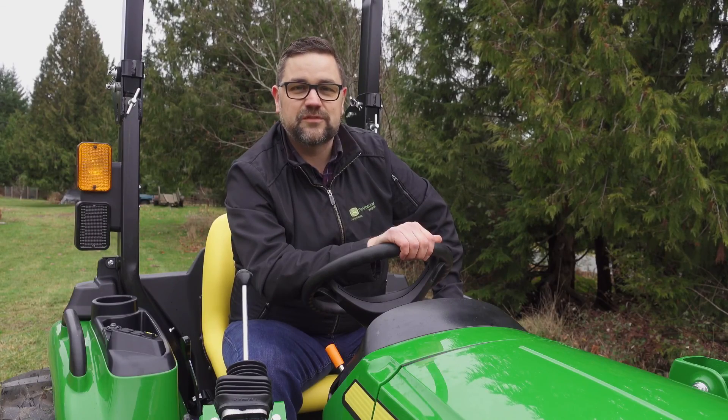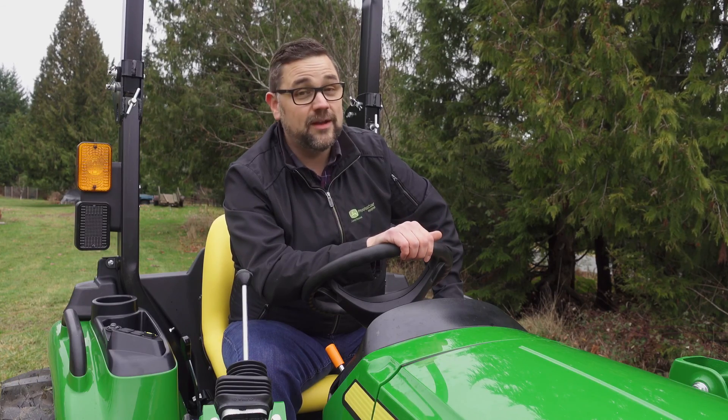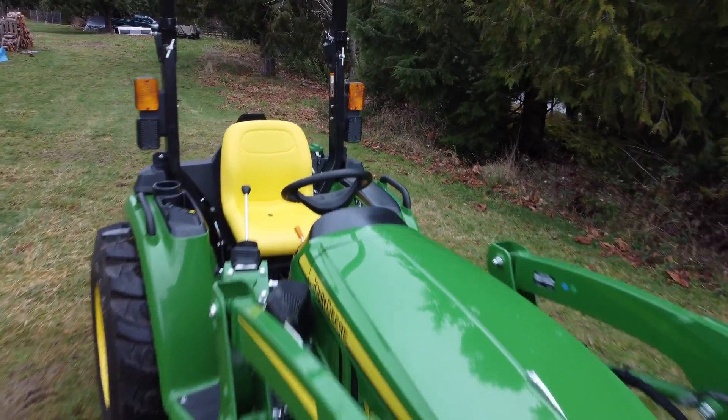Thanks for watching this episode of Two Minute Tuesdays. Remember: whether you want to push it, pull it, dig it, or mow it, Prairie Coast can help you perform it better. Happy Tech Festival. Take care.